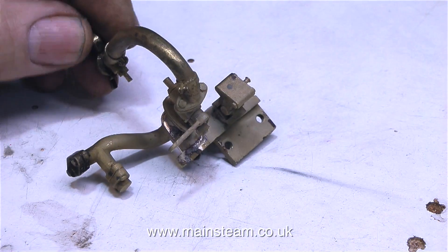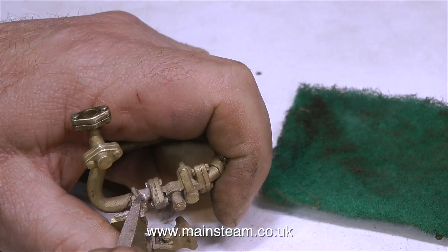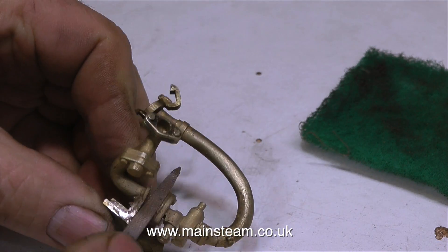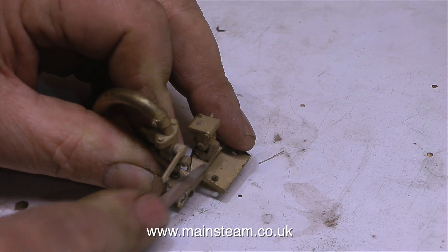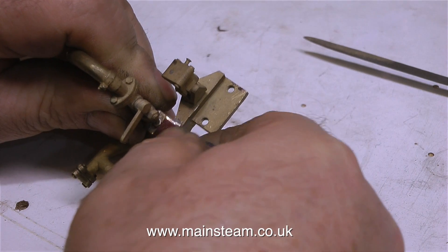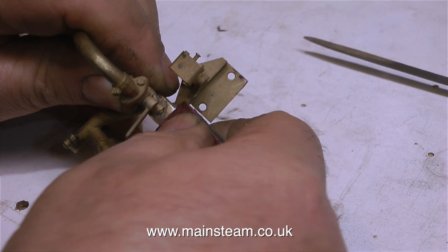Here is the casting after silver soldering. Without the paint you can really see what a beautiful casting this is — I wouldn't like to make one of these. All the paint has gone with the heat of the silver soldering process, so with a needle file, emery cloth, and scotch bright I'm cleaning up the casting ready for painting. First I spray the part with etch primer to make sure the paint sticks.